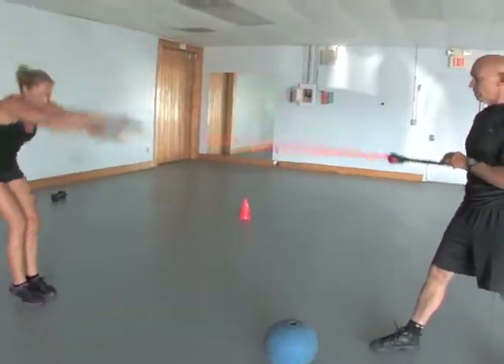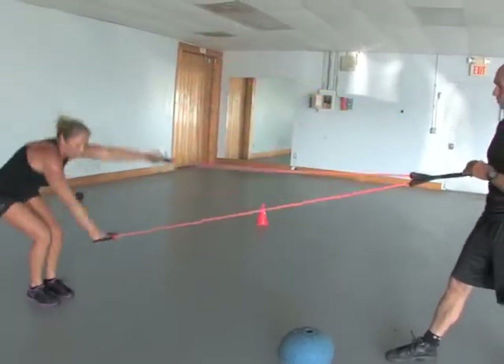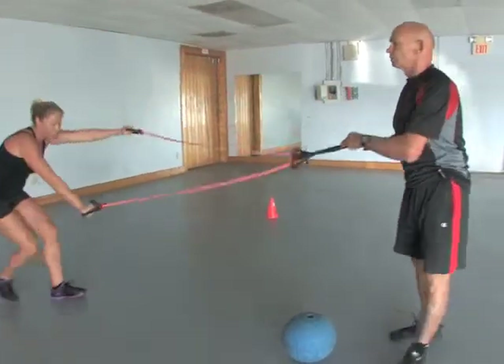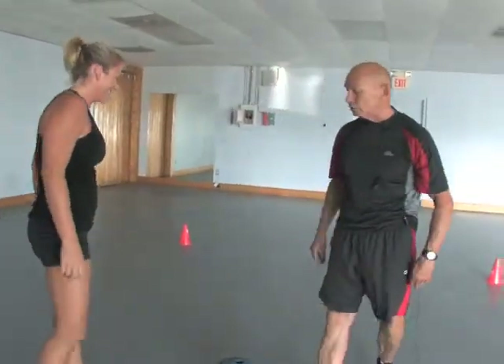Lean into it, rotate the heels out. Four, three, two, and one. So if you're a swimmer or a paddler, that's a tremendous exercise.